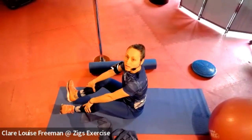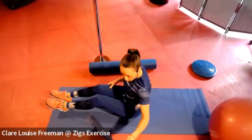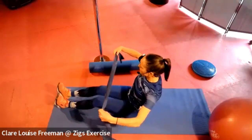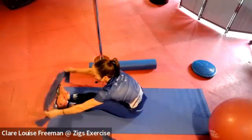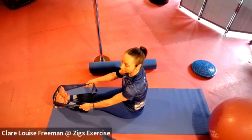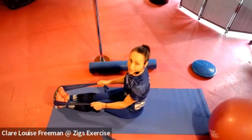In today's video we are going to do some seated strap pulls. I've got a stretchy flexi-physio band here and I'm going to hook it under my feet and just walk the band, walk my hands down the band.